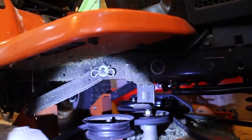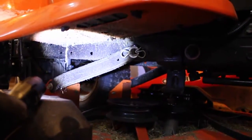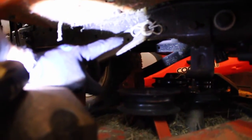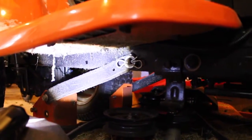Here's the last connection — there's this bar right here. This bar connects in the back with a bolt and on the front with another one of these little curly Q pins. I'll pull this off on this side and the other side, and then the mower deck should be free to move.